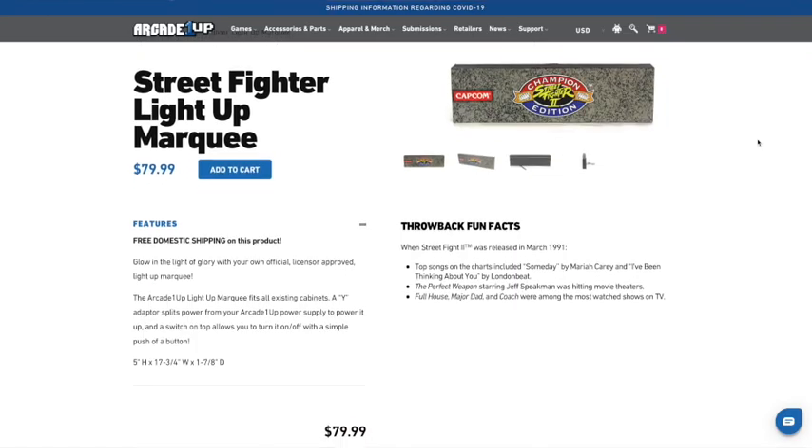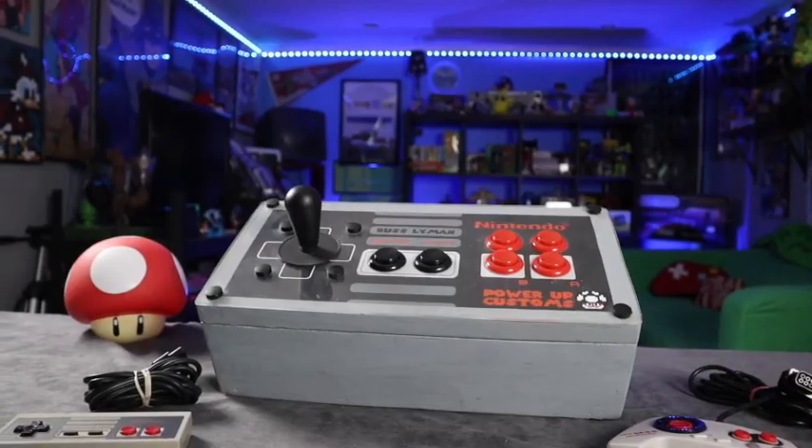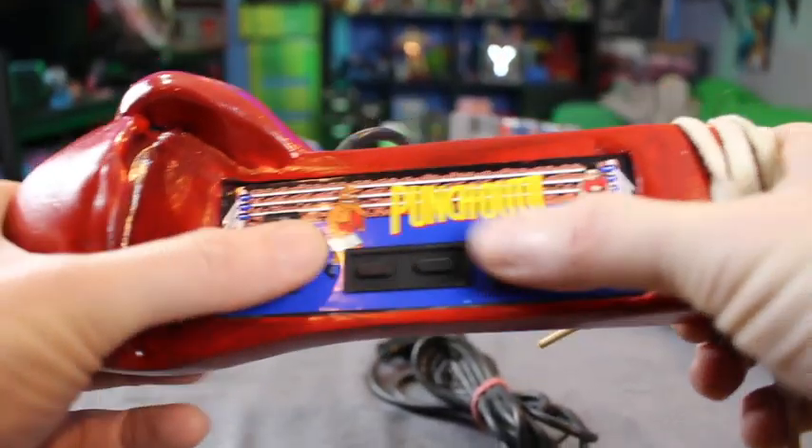They have them up on their website in case you want to purchase one. If you're into DIY projects like this, I have a full playlist of other projects — I do custom controllers, custom consoles, and a whole bunch more. If you're new to the channel, consider subscribing — I put out weekly videos.